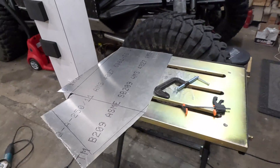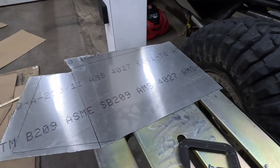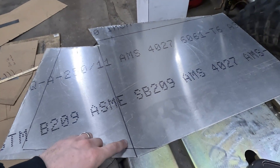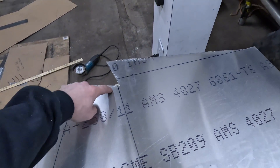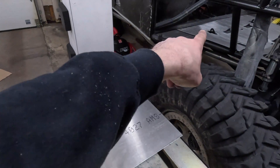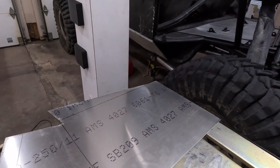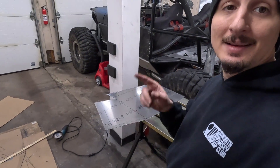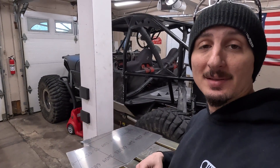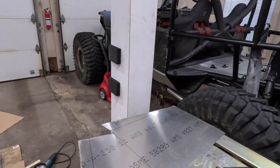On the workbench right now I have a piece of aluminum sheet that I'm going to be bending up. As you can see, I have the lines where I'm going to be making two bends. This is actually going to be for the inner fender in the rear of the buggy. If you want to see more on that, definitely check out some of my last videos that cover a lot of that.